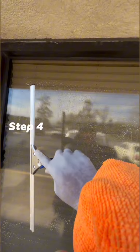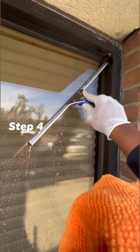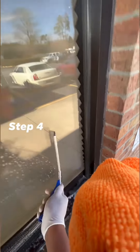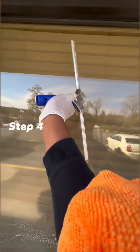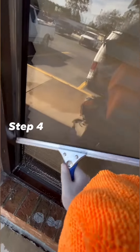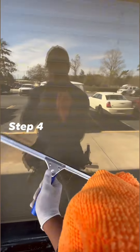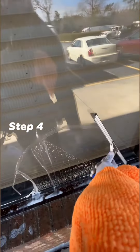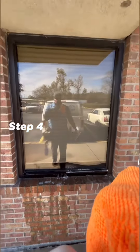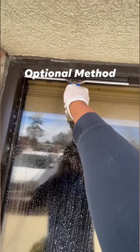Now we're going to use the squeegee. Start in the corner here — corner to corner, corner to corner, up to that corner, down to that corner. Simple. There are several ways you can use the squeegee to clean in all different directions.